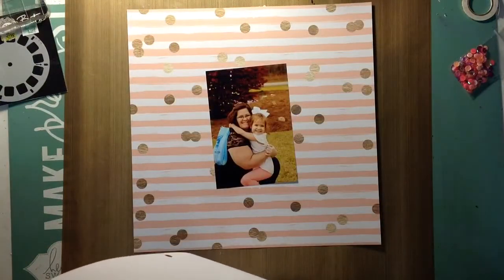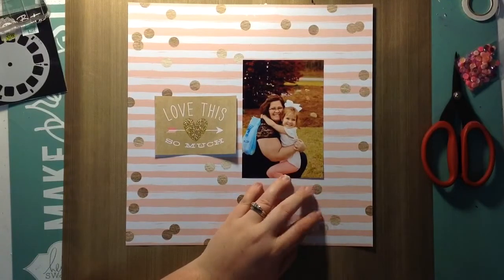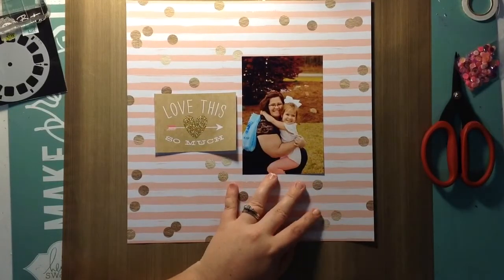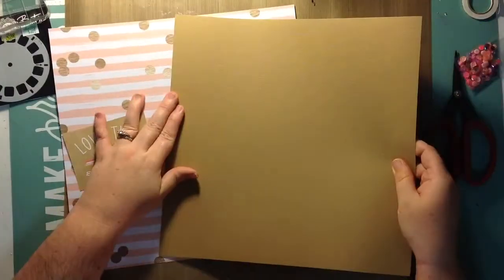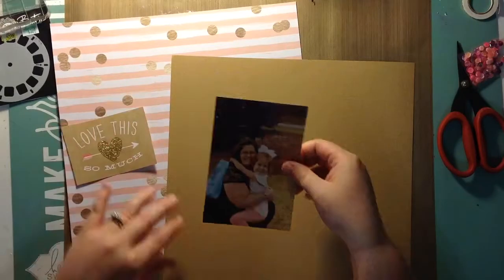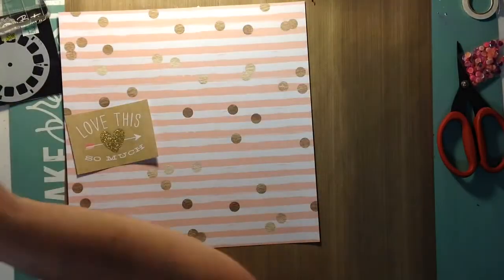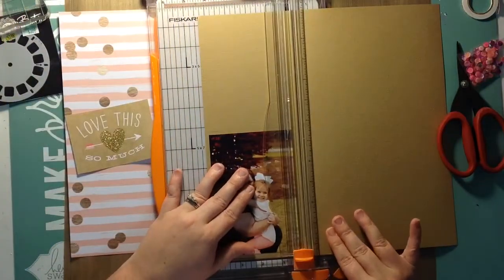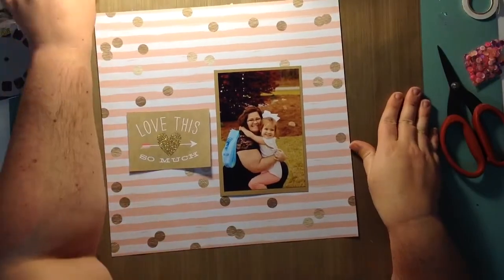It usually takes me between 20 and 27 minutes, but I had some interruptions that you'll see in a minute, and I was struggling with it in a couple of places. Right now I'm just trying to find a kraft paper that kind of matches this really light kraft — most of my kraft paper is the dark kind, but in this collection it's lighter. I'm just going to mat that photo on the kraft cardstock — it's just regular cardstock, nothing special.